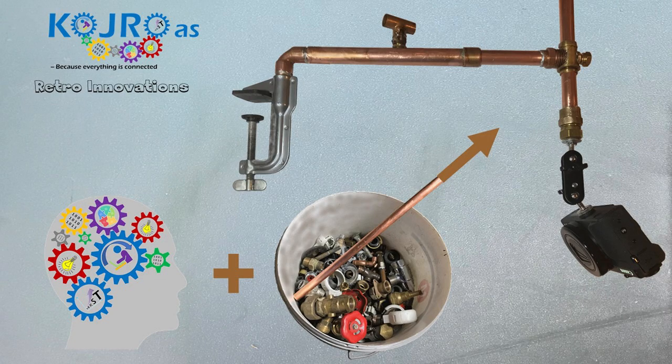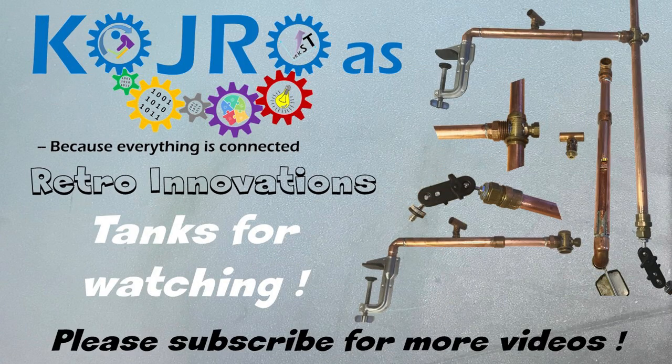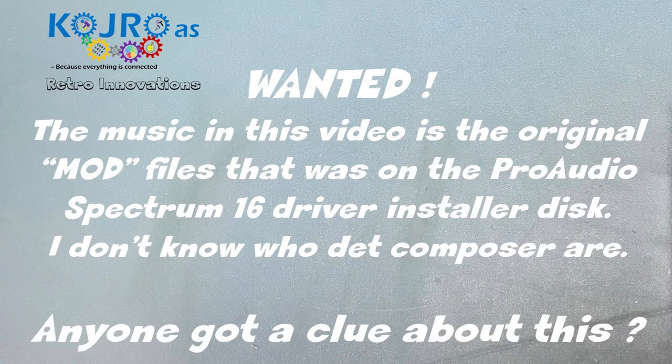Thanks for watching. This was just a small sidestep and sidetrack from my main purpose, which is testing the cards I got from my brother and completing the 386SX test rig. Please subscribe if you want to be notified when I post another video. Thanks again for watching — see you in the next one. Bye.